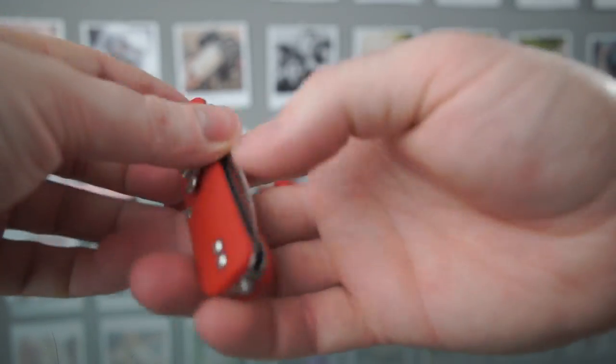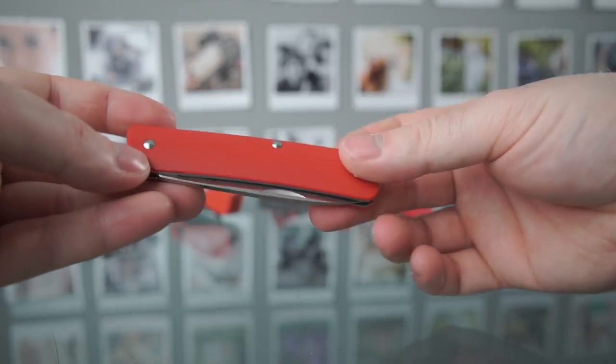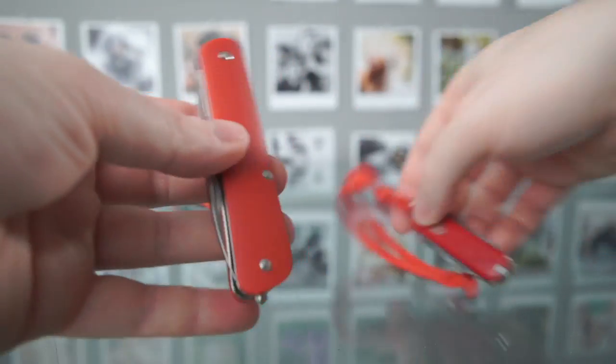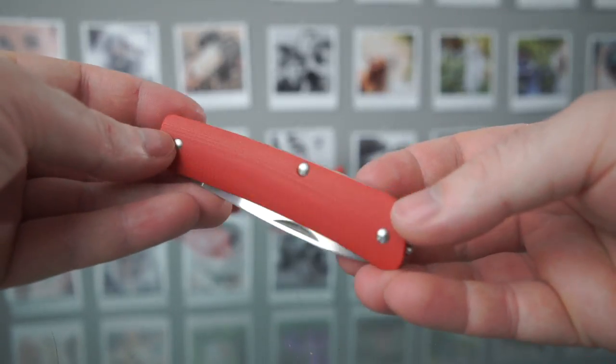A very nice knife. It's got a pocket clip, which is one of the reasons people like this — it's sort of a Swiss Army knife but looks a bit nicer, at least in my opinion. Some people would prefer the more rounded shape. These are available in various different options, different colors and whatever.